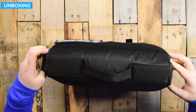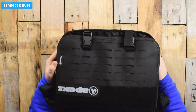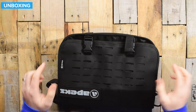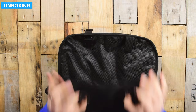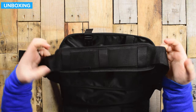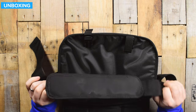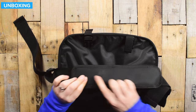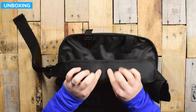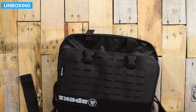There's a grab handle at the top and a shoulder strap that you can remove if you don't want it. This section kind of slides around and is rubberized, so it's a little bit grippy. You can adjust it to different lengths as well.